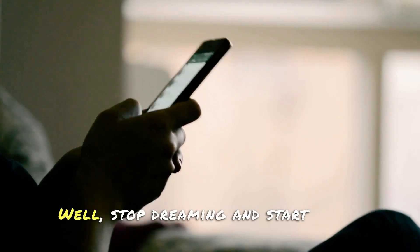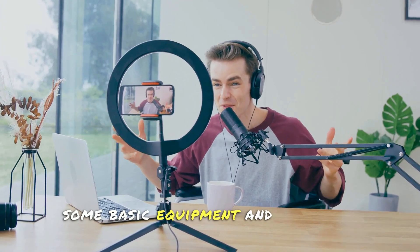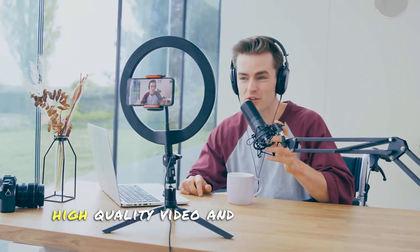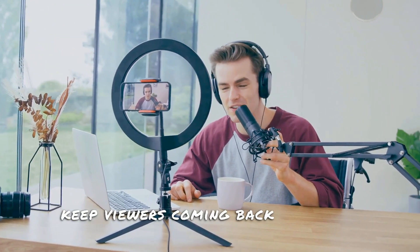Well, stop dreaming and start doing. Here's how you can make that tech review channel a reality. First things first, you'll need some basic equipment and software. Don't be daunted — you don't have to break the bank to get started. The right equipment is crucial to producing high-quality video and audio that will keep viewers coming back for more.